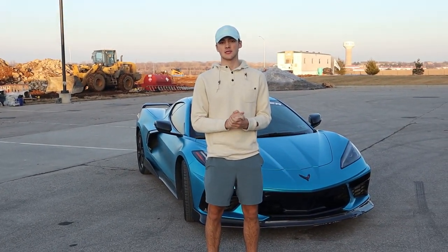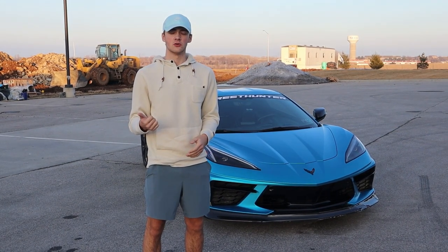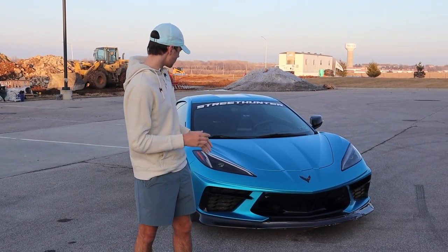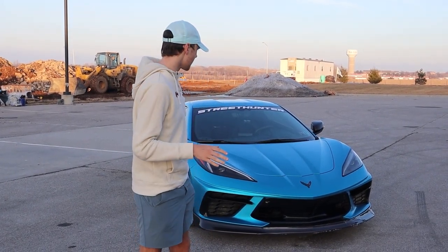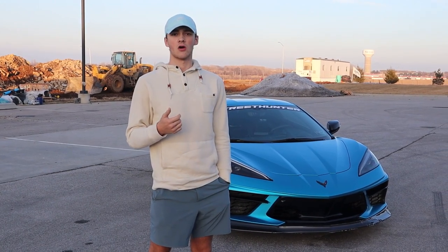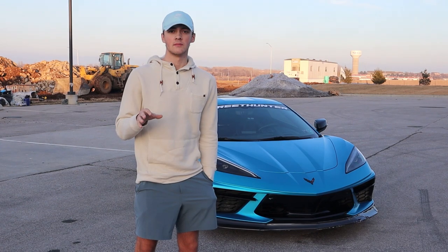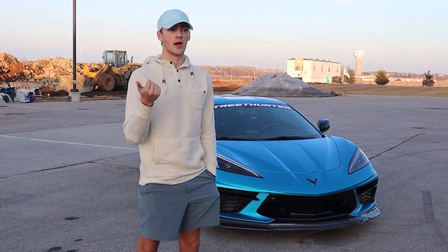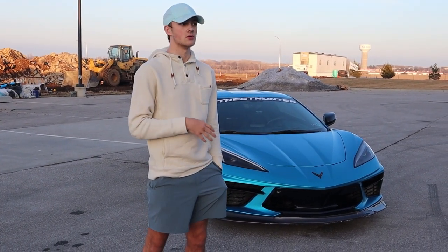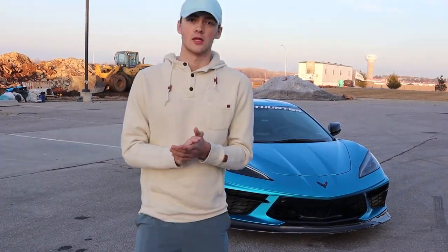We're here to address a misconception: the C8 Corvette cannot be drifted. You've probably seen Cletus do a burnout video and other YouTubers do donuts, but nobody has done a video on how to drift it. While you can't get a super aggressive angle, the two main problems are snap oversteer — when you're not giving enough throttle and the rear weight causes tires to hook up — and spinning out if you give too much throttle or angle. Despite those limitations, you can definitely still have some fun with it.